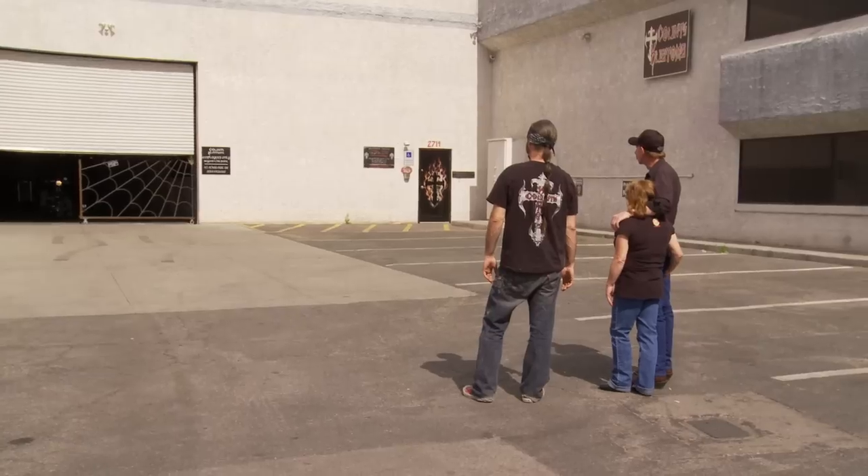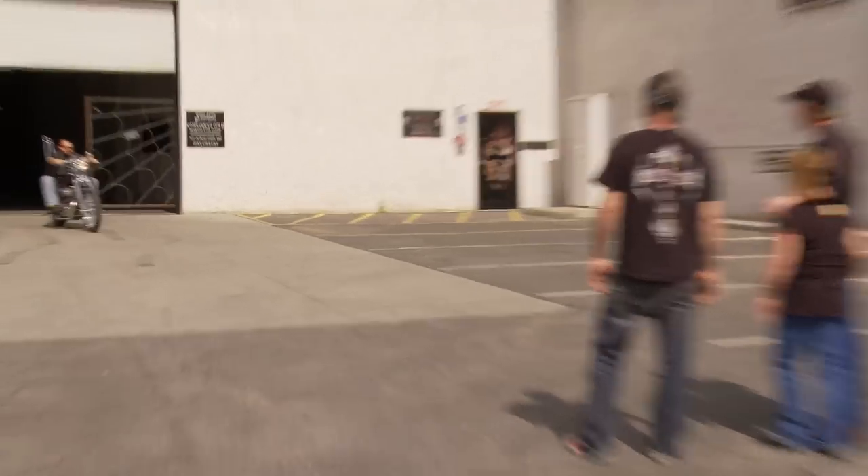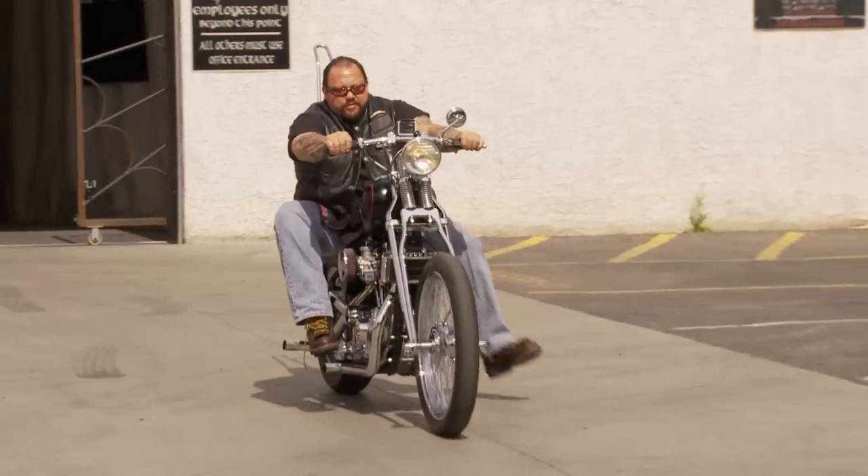Oh wow. Oh wow, look at it Red. That's old. Yeah it is. Yeah, I love it.